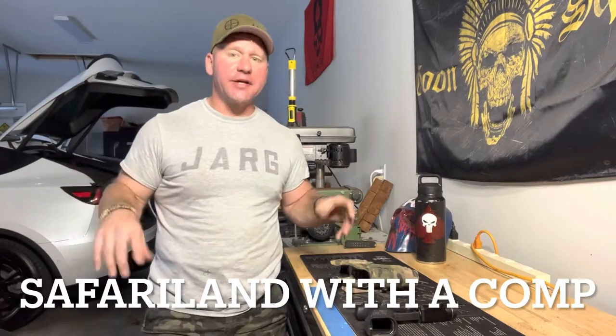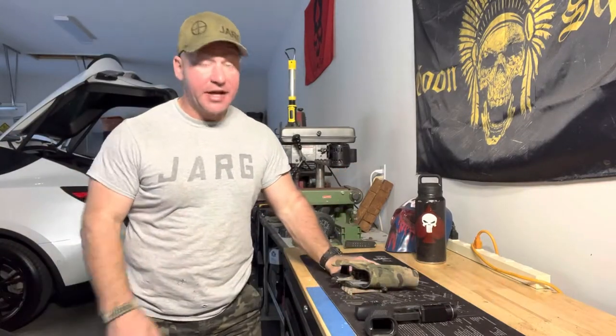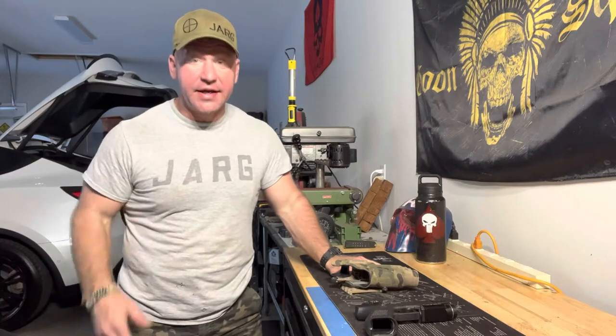Hey, it's a regular guy. I didn't get any packages in today. I wish I did. I mean, actually, I've had several come in recently, but not for this video.